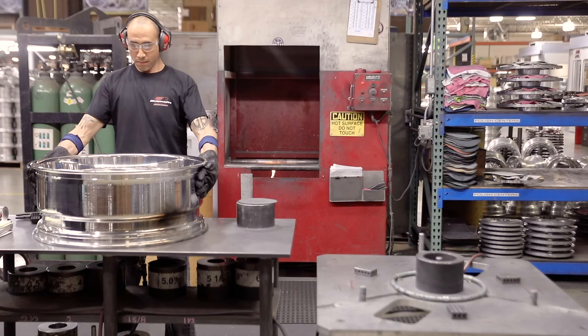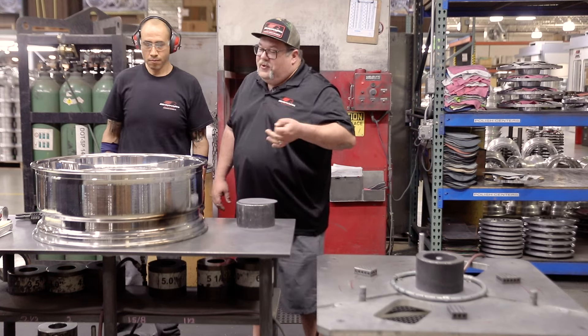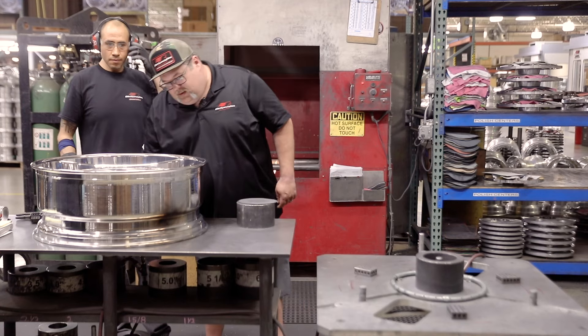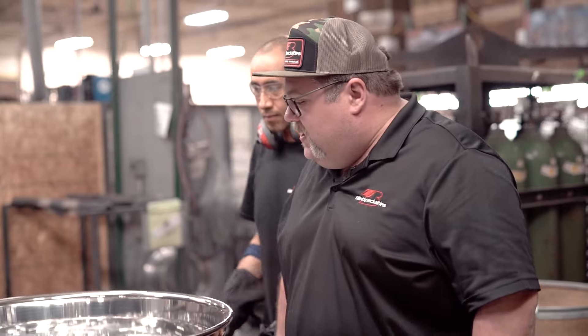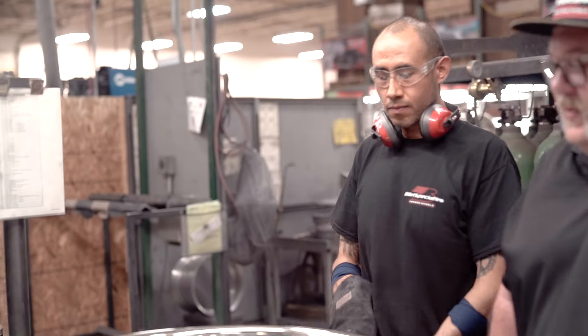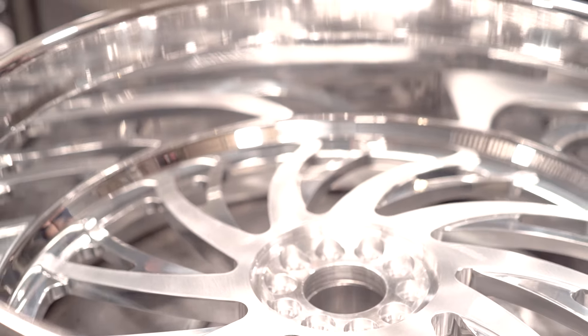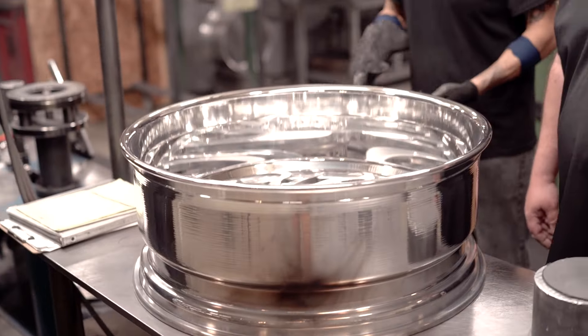He's dropping it down right now. I can already see that big lip because I haven't seen it put together yet, but the lip on this bad boy is going to be pretty awesome. Just seeing this right now makes me know that all the hard work that's going to happen with the rear end narrowing — and those Baer brakes are going to look killer behind this too.